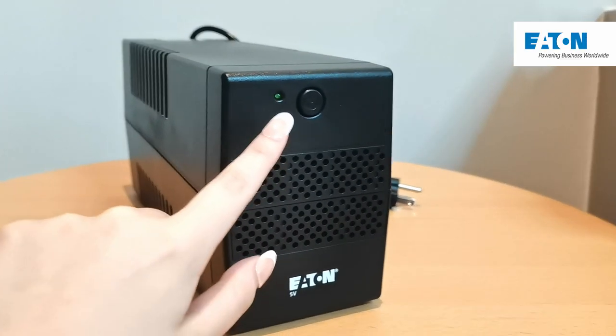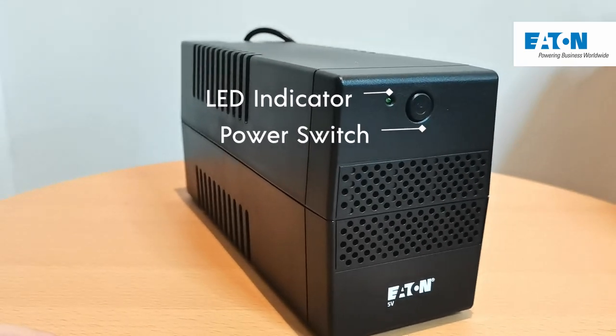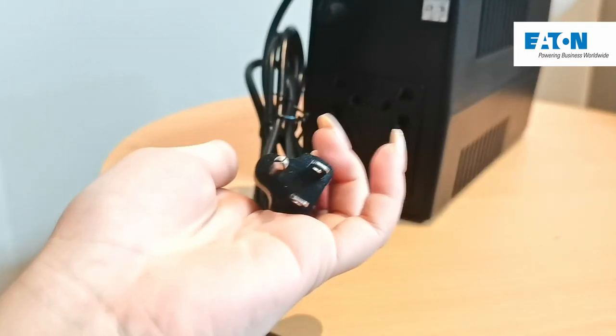On the front of the unit is the LED indicator as well as its power switch. And on the back are its 4 universal outlets, which are also connected to the battery inside the unit.